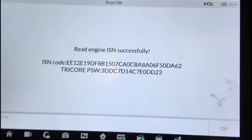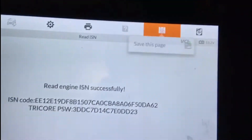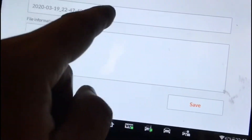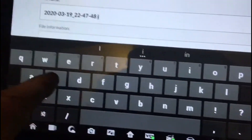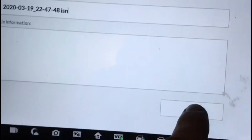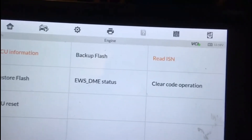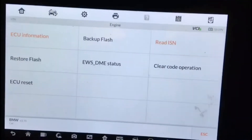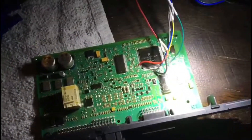There we have it — that's the ISN number read out. Now we're going to save it. I'll save it with yesterday's date. We saved that and clicked OK. It also saves as a file automatically. I've got it saved on screen and on video because we're going to have to type those digits into the CAS module shortly.